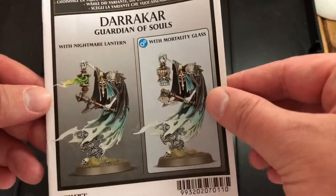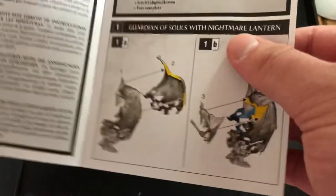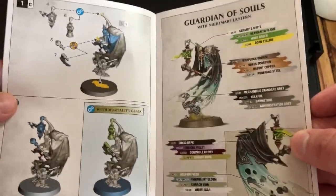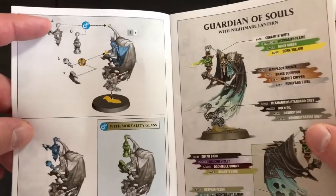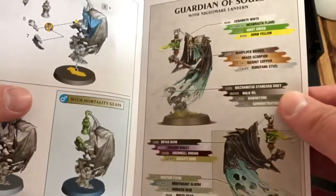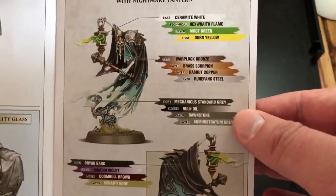I'm impressed with the fact that that's two lanterns. As I said previously, this is the Guardian of Souls - I believe this is one of two models for the Guardian of Souls, the first one being in the Soul Wars box. Let's have a look at the inside. It's fairly basic and straightforward, the most technical part being choosing which weapons you want, because this also comes with the maul and the chill blade. We've also got more painting guides.